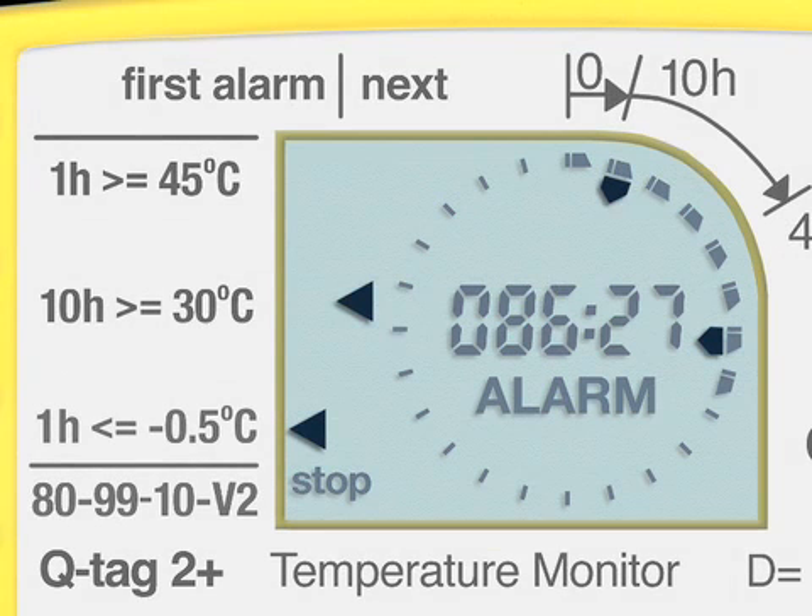This screen shows two alarms. The first alarm is indicated with an additional arrow next to the second dark segment pointing to the middle, meaning this alarm happened during the second 10-hour duration of the journey. The limit indicators on the left side of the screen point to the alarm types. The first alarm is shown with a limit indicator at the very left side under the first alarm sign — in this example, a minus 0.5°C alarm for at least one hour of continuous exposure.